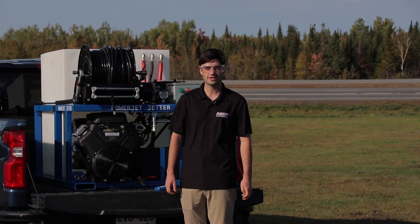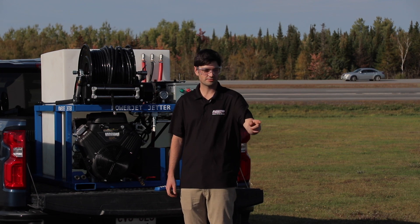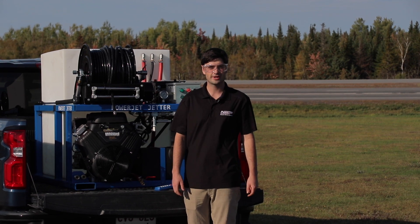We're going to do a demonstration here of the unit. We're just going to blow some sand out of this five-foot piece of PVC pipe to show you how it works.